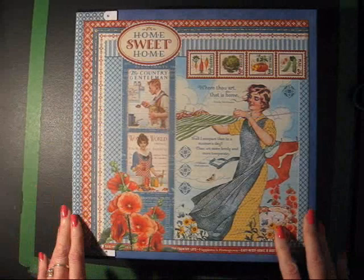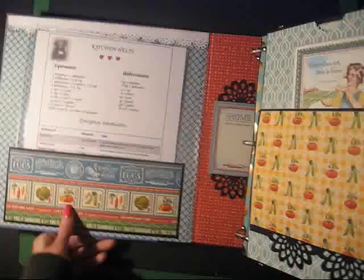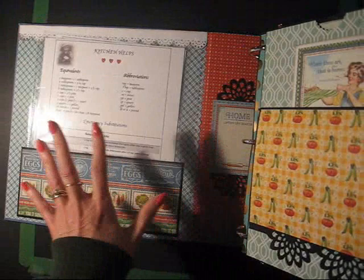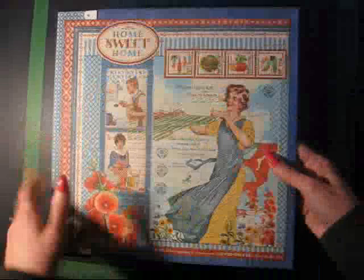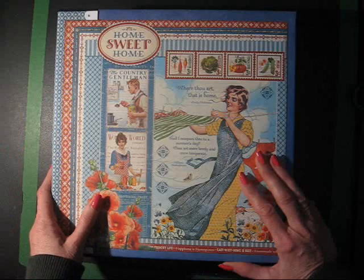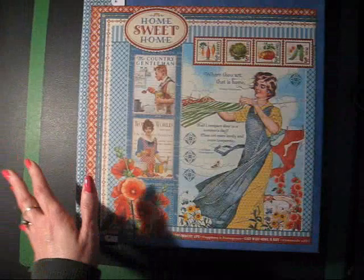Hi and welcome to Scrap'n'Rabbit. In this video I'm going to show you how to take a regular three ring binder that's covered in vinyl and turn it into the covers for a mini album. This is one of my not-so-mini albums — it's a recipe album I made recently using a three inch binder. I'm going to show you step by step how I took the binder apart, removed the vinyl, and then reassembled and wrapped the covers with gorgeous scrapbook paper.